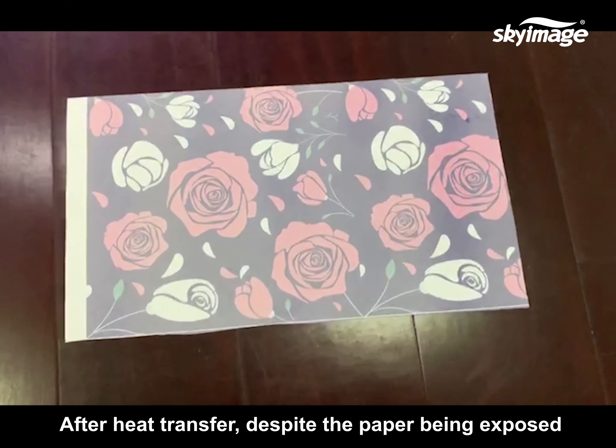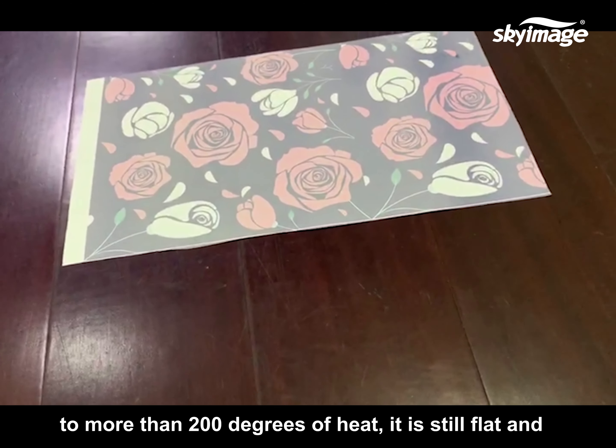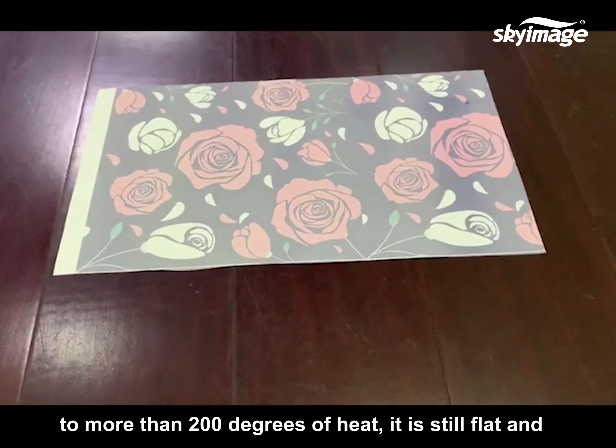After heat transfer, despite the paper being exposed to more than 200 degrees of heat, it is still flat and not curly.